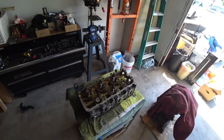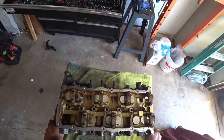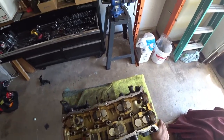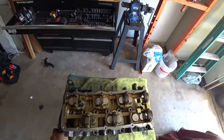Hey everyone, on today's episode of Binge House Garage we're tearing down the last of the VR6 head. This is a 12-valve VR6, so we're going to show you guys how to take the lifters, retainers, and valves out, and then we're going to drop it off at the machine shop. This is Binge House Garage and this is what we do, so let's get to work.